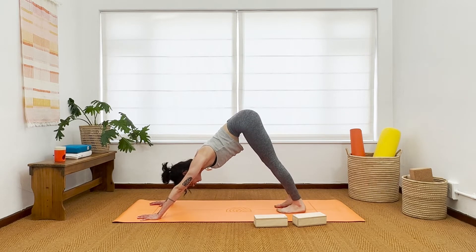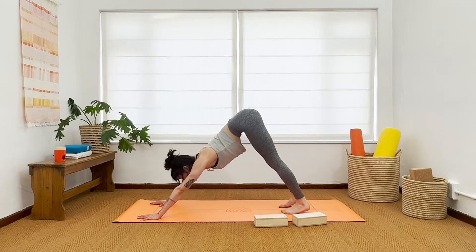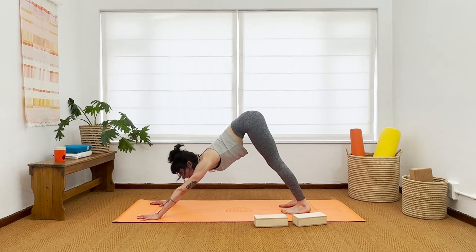All right, let's find our flow now. Two rounds — one slower, the other a little quicker — and then maybe our peak pose. Okay, let's go.